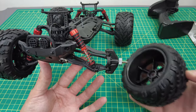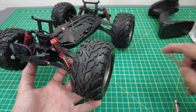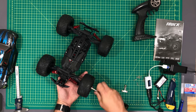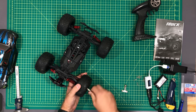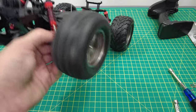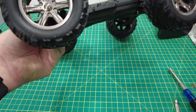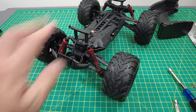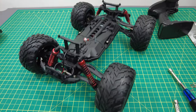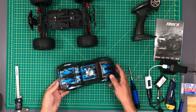Is it worth a hundred dollars? I wouldn't have paid a hundred dollars for it — no way. I don't think so. It works pretty well though, and those are pretty wheels.